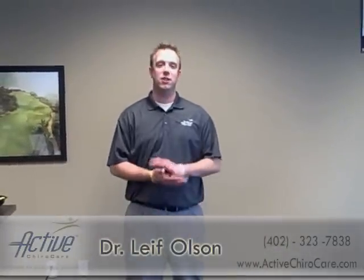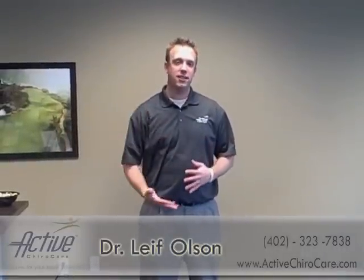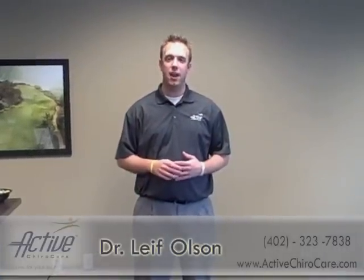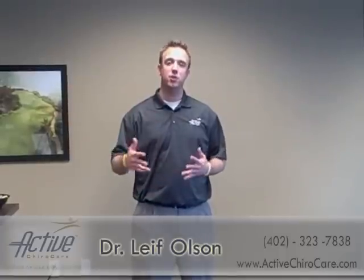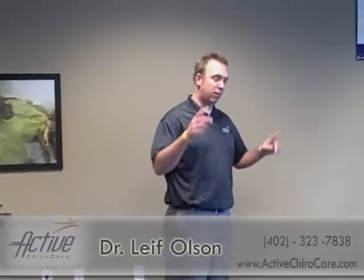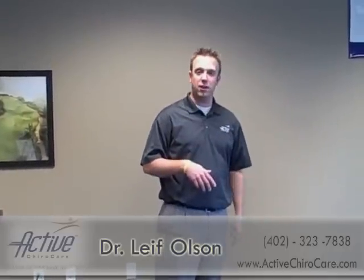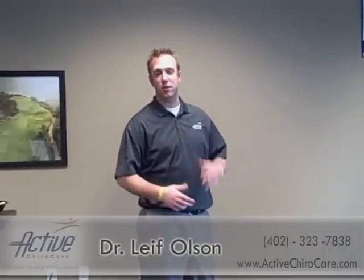Hey, it's Dr. Lee Folsom from Active ChiroCare. What I wanted to touch on was, since the majority of us have back pain at some point, one simple tip I'm going to give you to help prevent back pain or improve your pain is to do some core strengthening exercises. The core is basically your abs, your pelvic muscles, and your lower back muscles. I'm going to demonstrate here on the power plate, which is one of the pieces of equipment we use here at Active ChiroCare, how to strengthen those muscles.